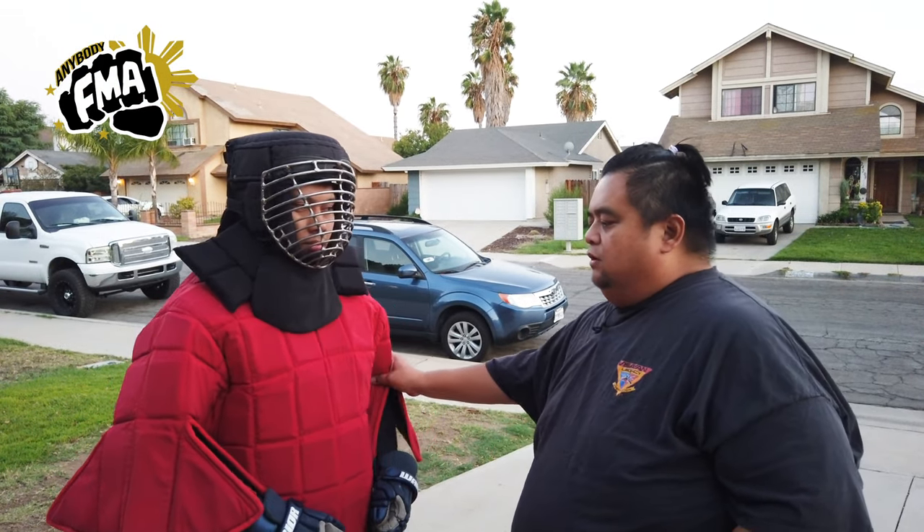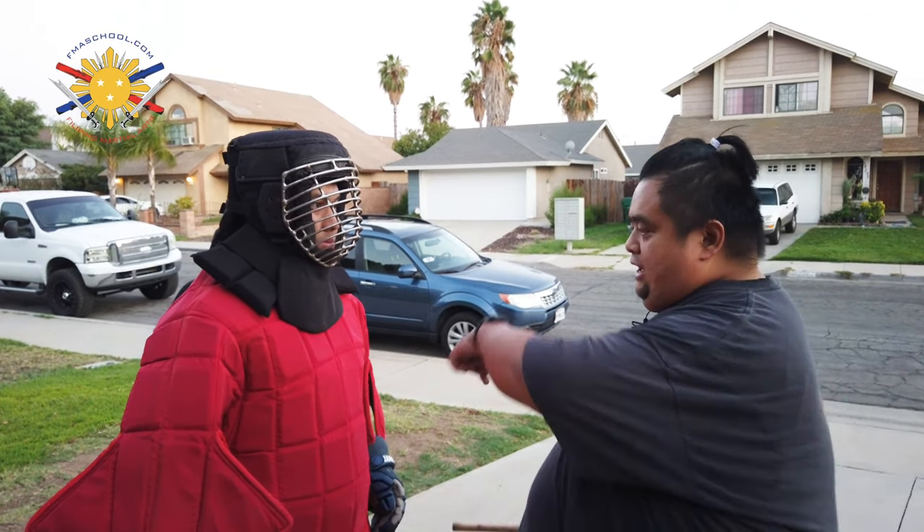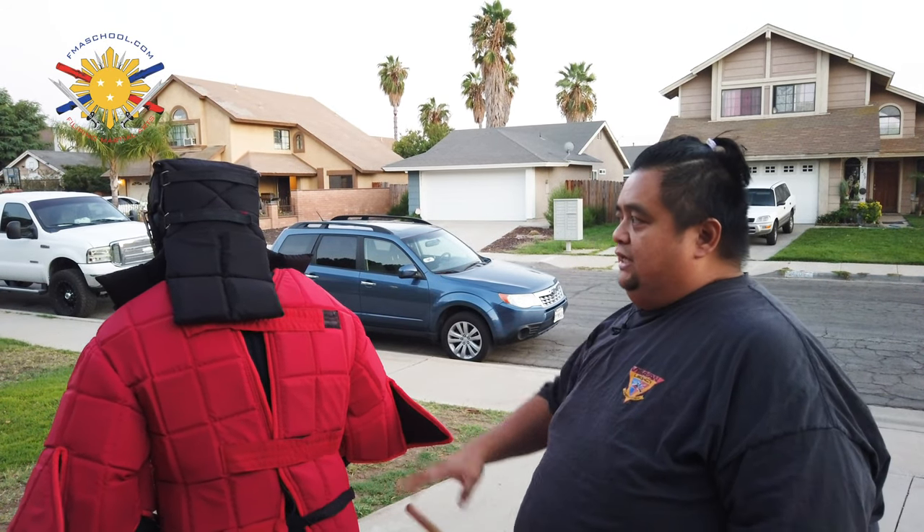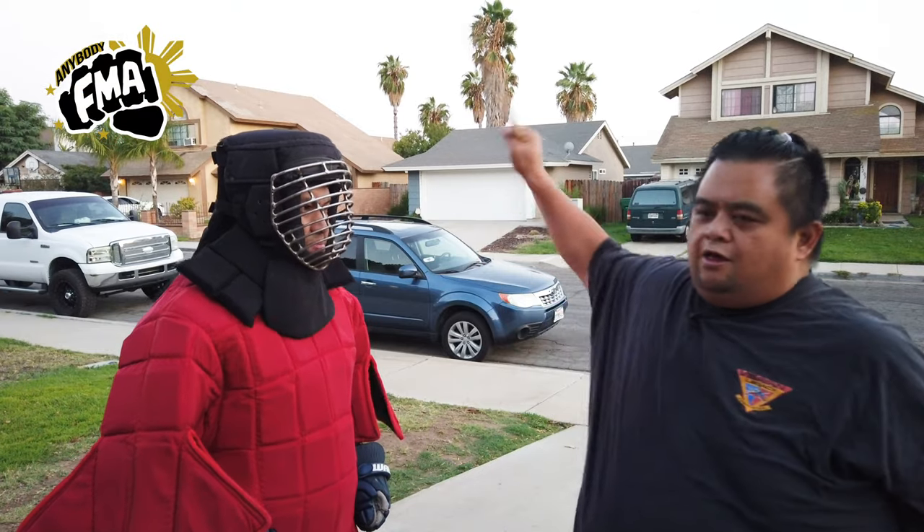The legal strike zone of GSBA is from the knee and above. You're allowed to strike directly to the front, but you're not allowed to strike directly to the back — as you can see, the back is where the jacket opens up and you could hit the spine or neck. Even though there is some padding, we want to play it safe. The legal strike zone is anywhere from the knee and above, so you can hit the chest.